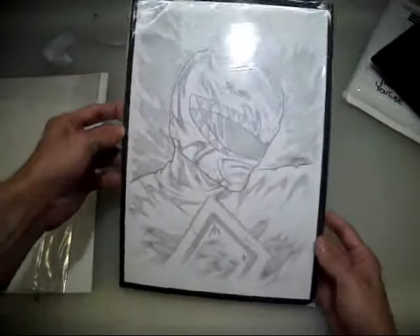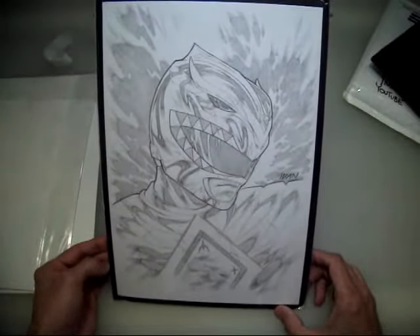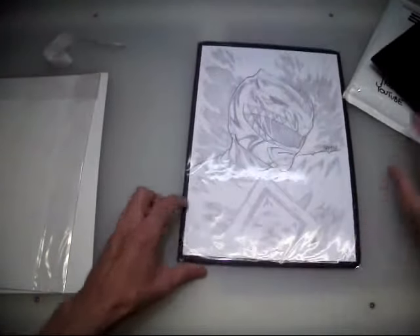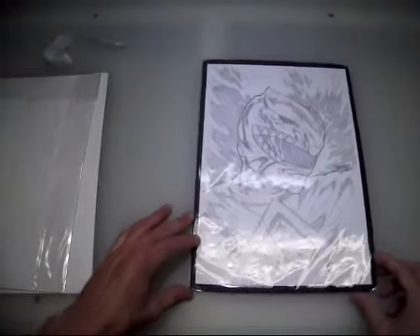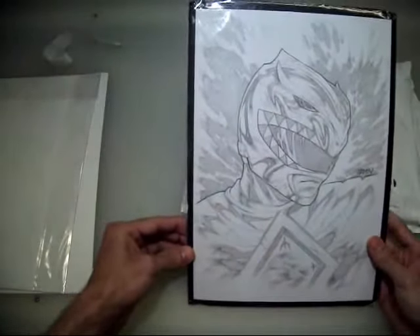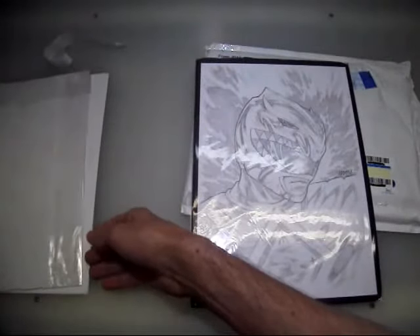Wow, I'm just blown away. I'm kind of at a loss for words. This is crazy. I'll set that a little bit to the side so I can show you guys the print. Sorry, I know there's a glare. So here is the other — actually, it looks like there's a couple of prints here.